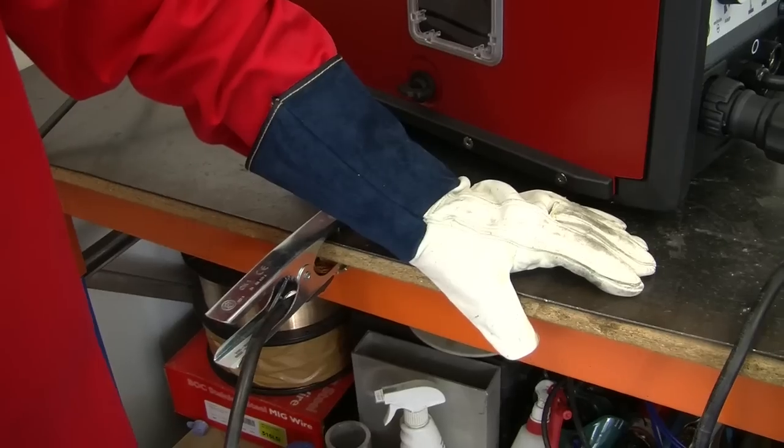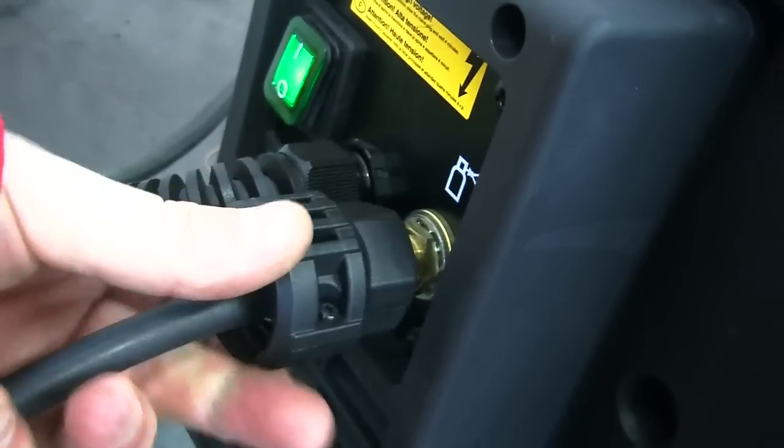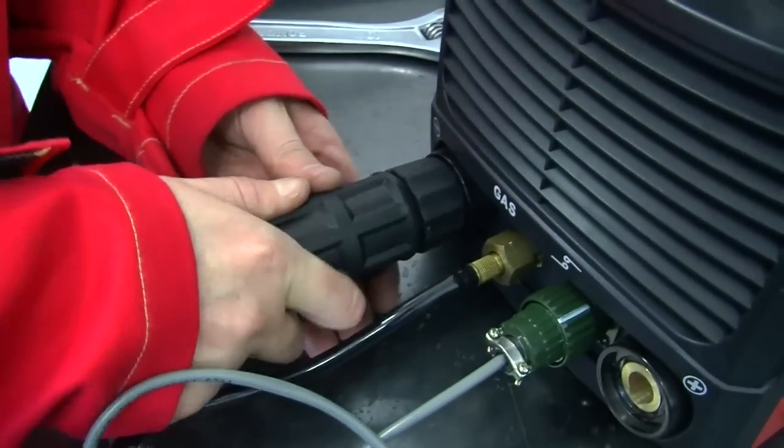Ensure that you are wearing the correct personal protective equipment and it is fitted correctly. Prepare your welding machine. Connect gas and ensure the gas cylinder is full. Ensure that you have connected the work return lead and torch to your power source.